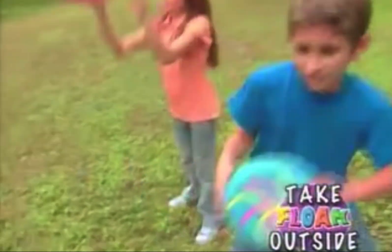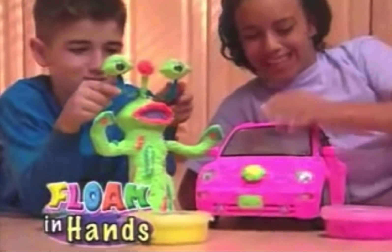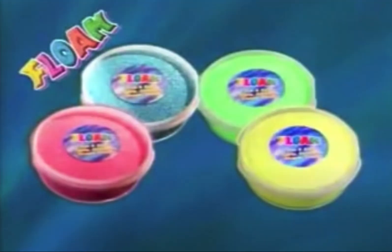Take floam outside and the fun will go on. Floam your bike, a scooter, a skateboard, your shoes. With floam in your hands, the fun never stops. Just ask anyone who floams, from parents to tots. Floam — it's fun you can feel.